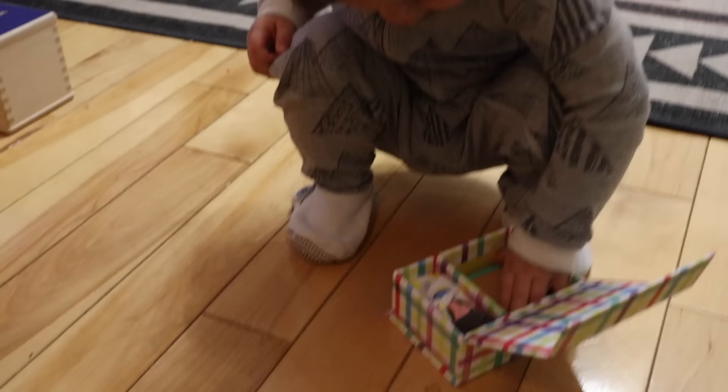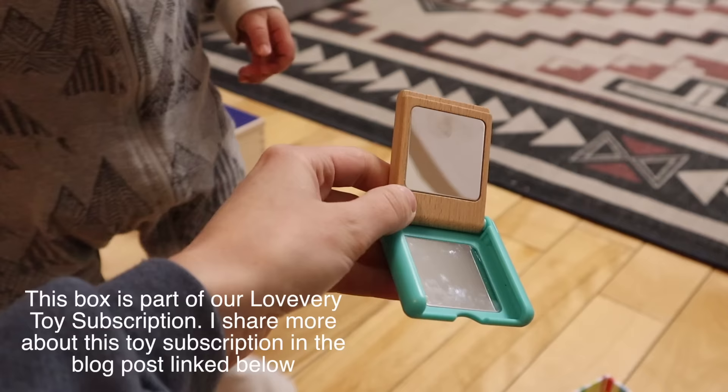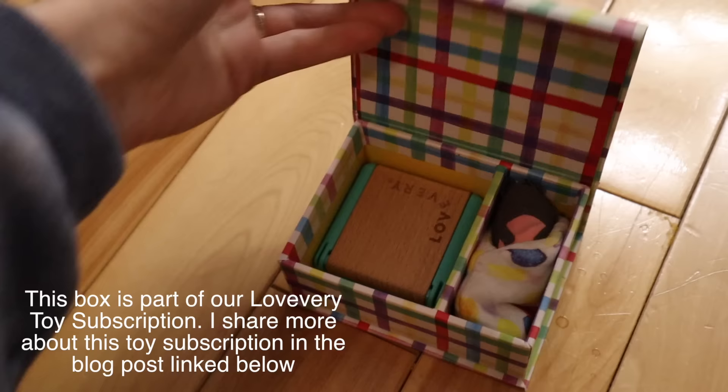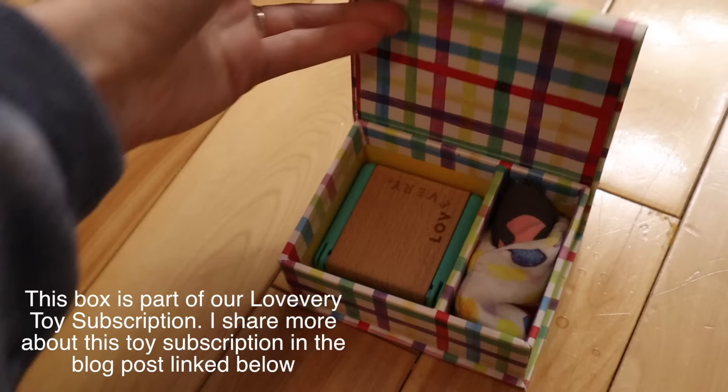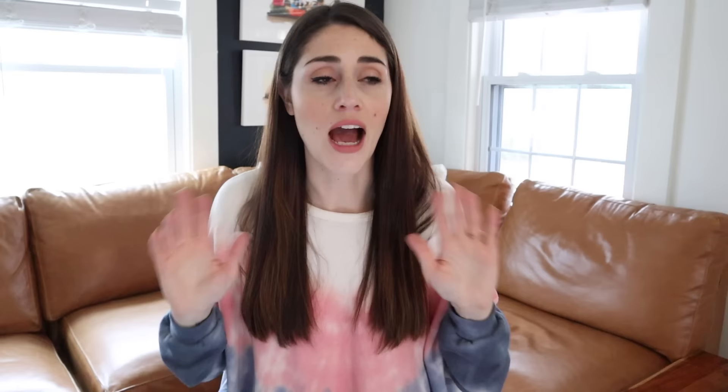This next one seems so basic, but it has kept my child entertained so many times for such lengths of time — and that is to get a box and put a little treasure inside. There's something magical about a box that opens and closes and you can put something in and take it out. They love it. As they get a little bit older, you can make the compartment trickier — like an old coin purse with a zipper or a box with a small latch.